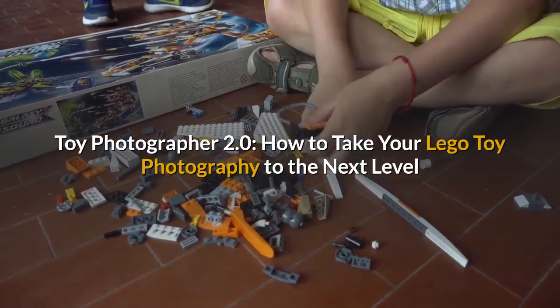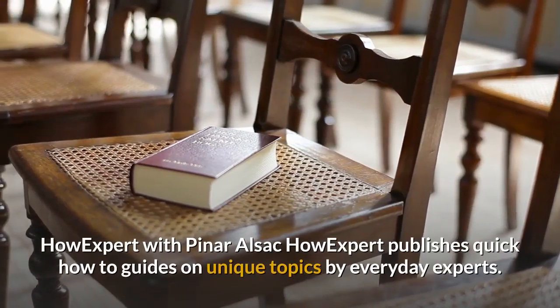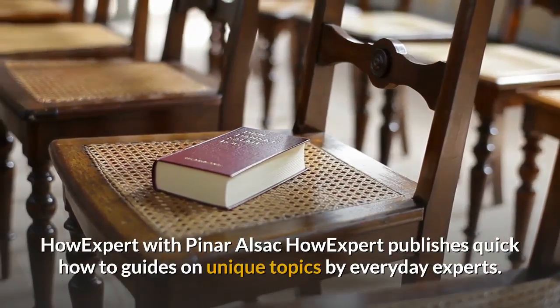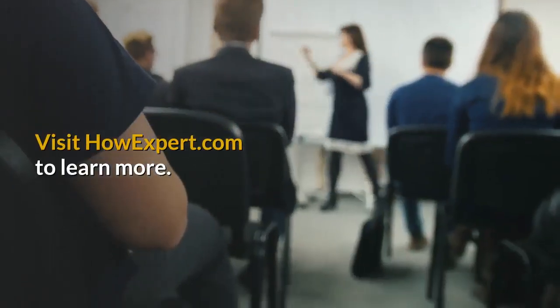Toy Photographer 2.0 – How to take your Lego toy photography to the next level. How Expert with Pinar Alsak. HowExpert publishes quick how-to guides on unique topics by everyday experts. Visit HowExpert.com to learn more.